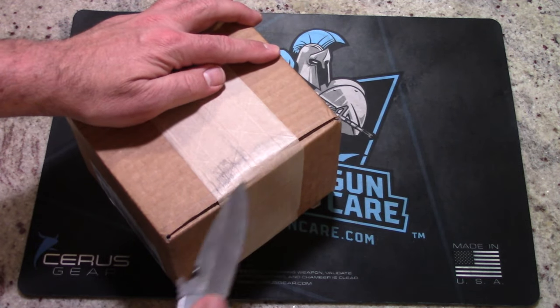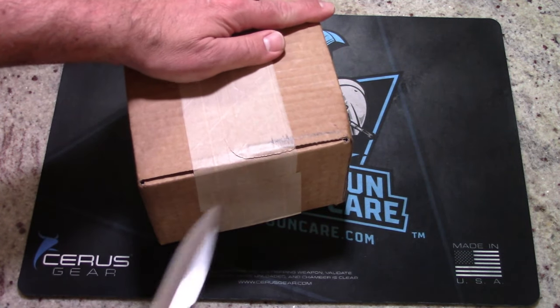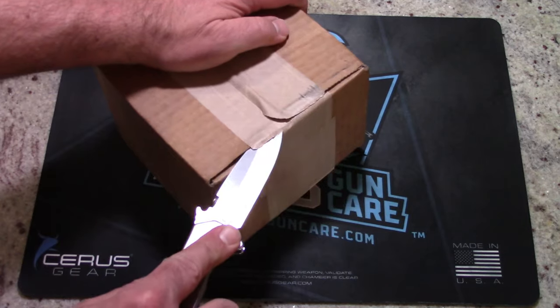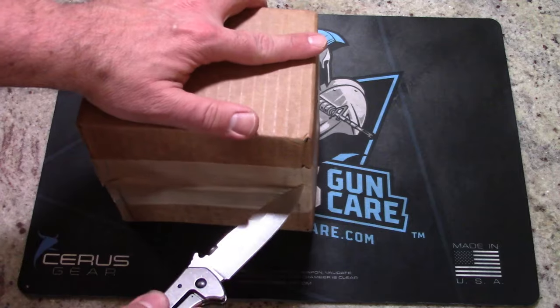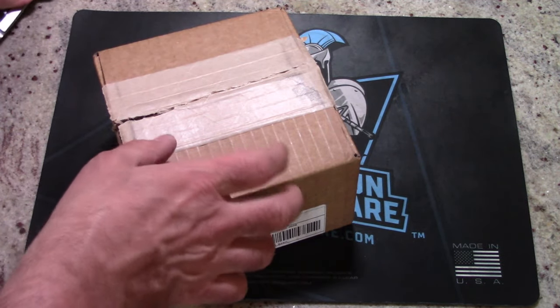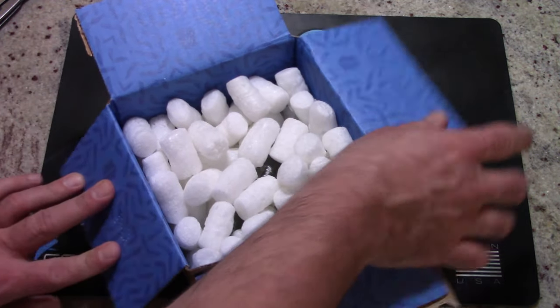I'm pretty excited for this. It is an automatic out-the-front knife. I've only bought one other one before — it was actually a small one that I picked up for my, at the time, wife at the one maker gun show. I've never actually had one for myself, so this would be my first automatic out-the-front knife. So here we go, let's check it out.